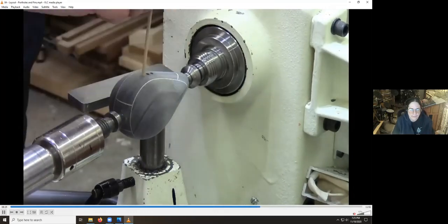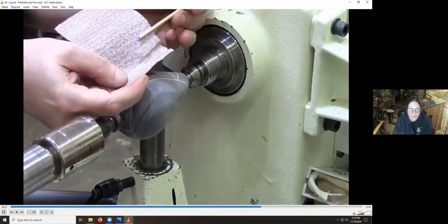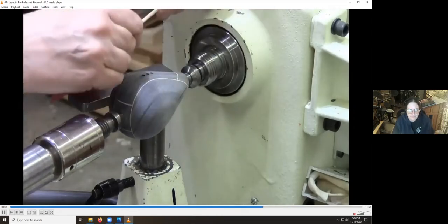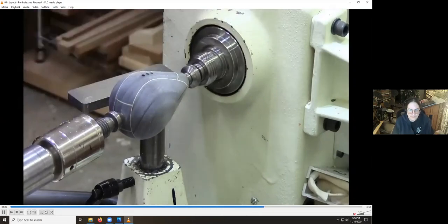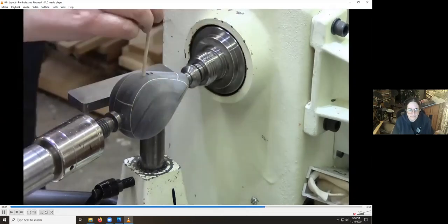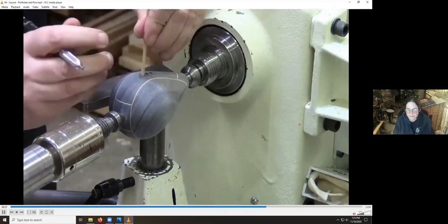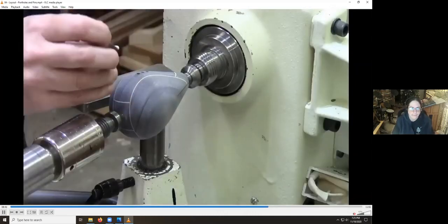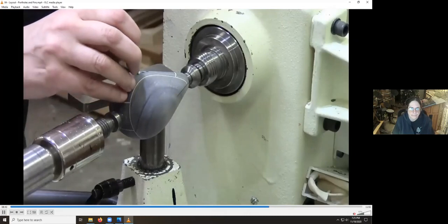I'm just tapping out the shavings. I want to make sure there's nothing in the bottom. The holes only go in a quarter to three-eighths of an inch. It doesn't really matter how far in you put them as long as it's deep enough to stay seated.